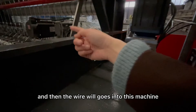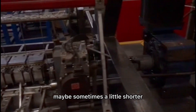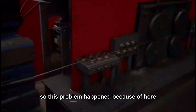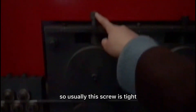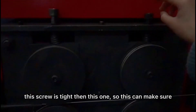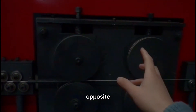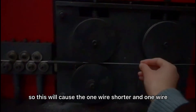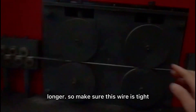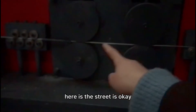The wire will go into this machine. Maybe sometimes you get the cross wire a little longer, maybe sometimes a little shorter — so this problem happens because over here, you know, there's one screw, two screws, one screw, two screws. Usually this screw is tighter than this one, so this can make sure here is straight. If this one is loose and this one is tight, the wire may be twisted like this way, so this will cause one wire shorter or one wire longer. So make sure this wire is tight and this wire is a little looser — that's okay, here is straight.